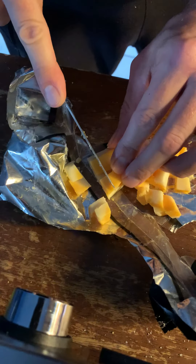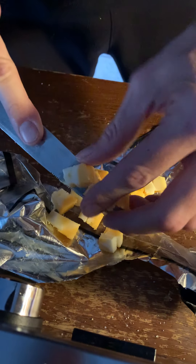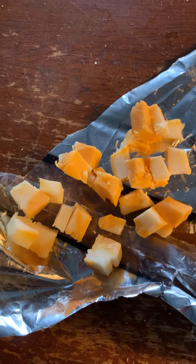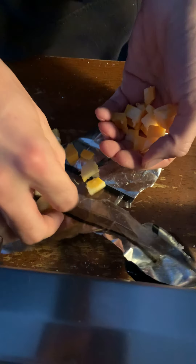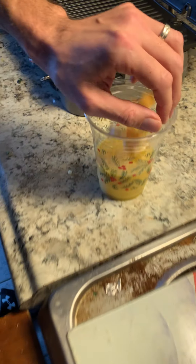I'm going to take this size. I have to do the tester. I'm going to take these and put them right in here.